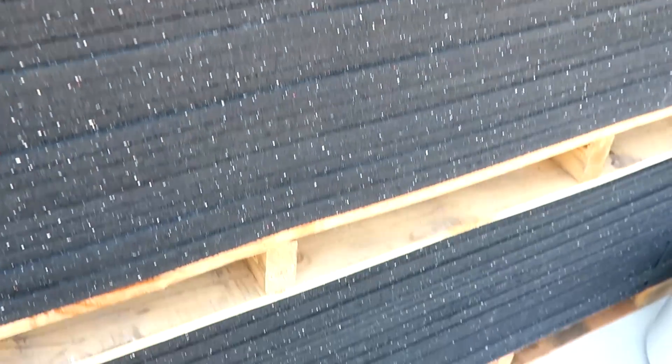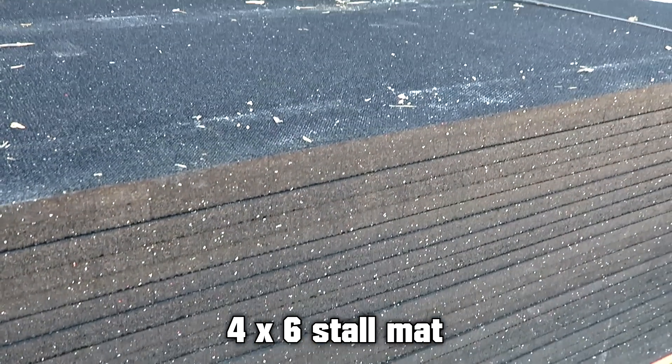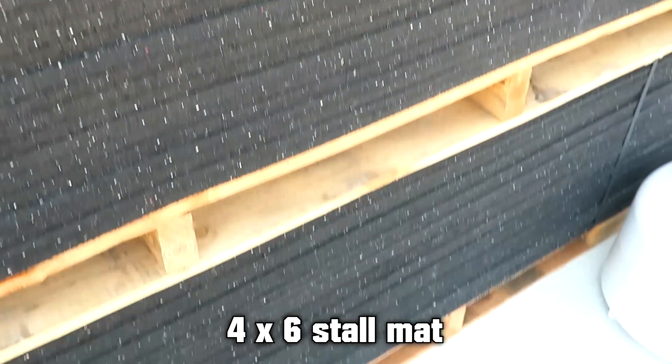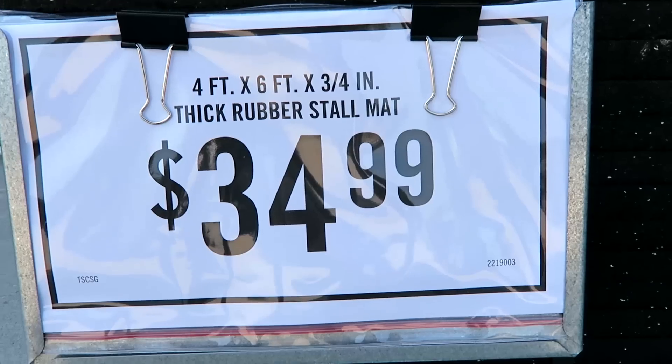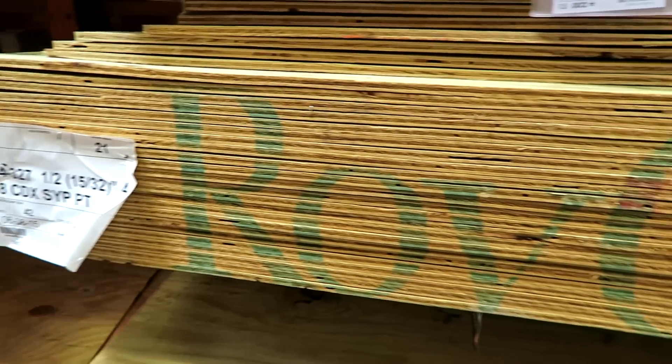The first thing we did was run over to the Tractor Supply store and pick up one four-by-six stall mat. These are the heavy mats they use in horse stalls as well as on some gym floors, and they ran about $34.99 for one of them.